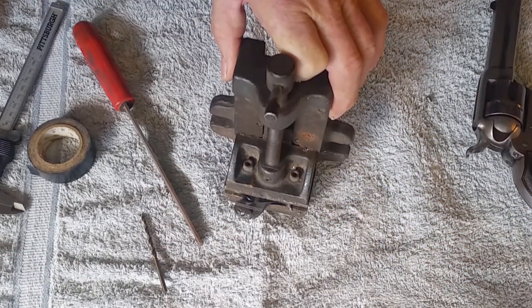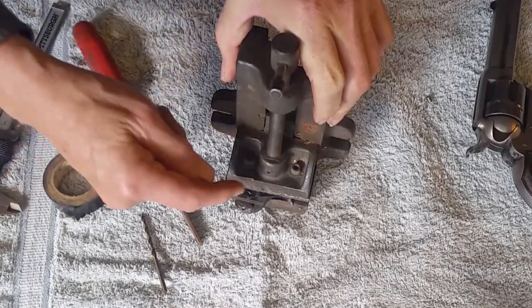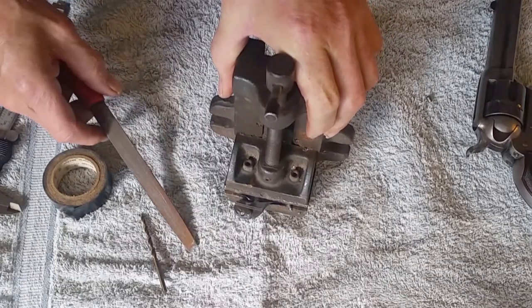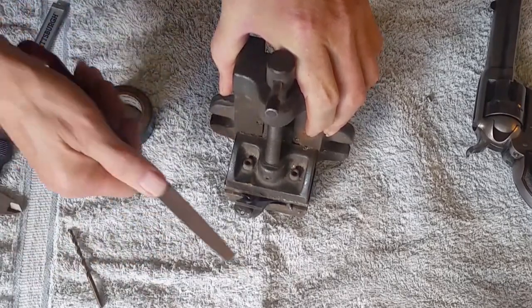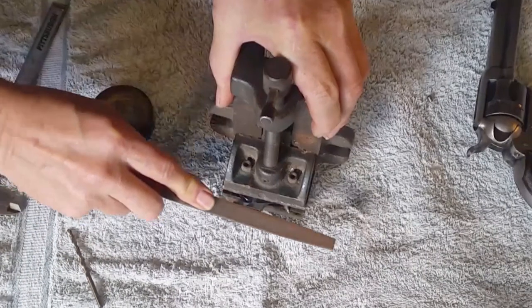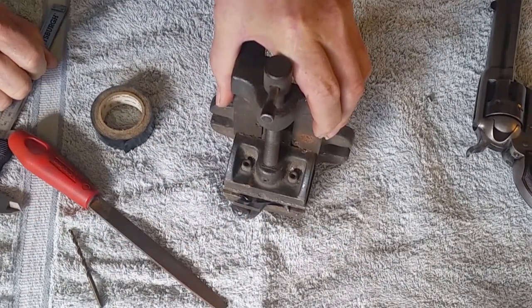I'm going to try to get this positioned so you can see what I'm doing. I put a piece of friction tape over the hammer to lock it into this old mill device so I can work on it. I got out one of my better files with a fine tooth cut on it. Nope — it's hard, hard, hard. It's going to have to be something done with a Dremel tool or something like that.